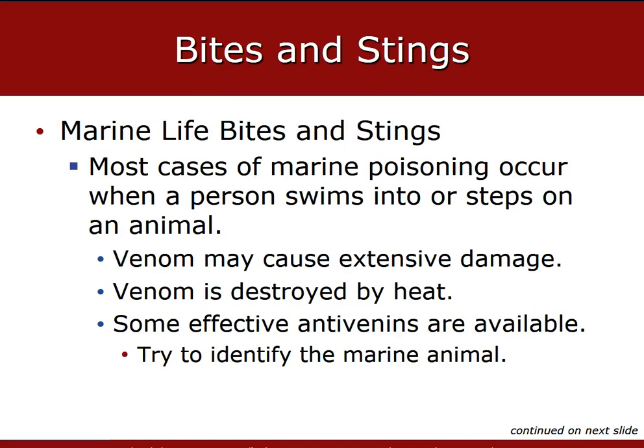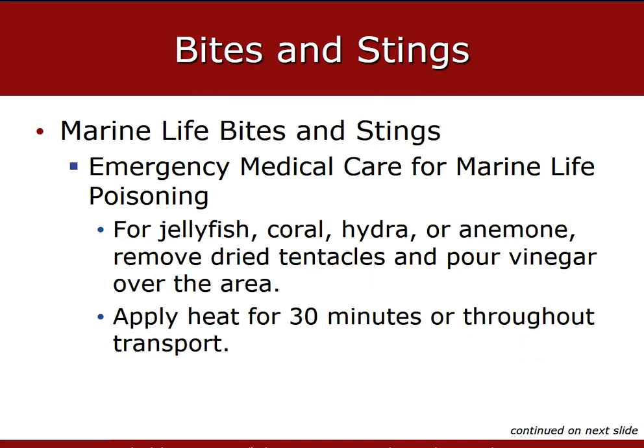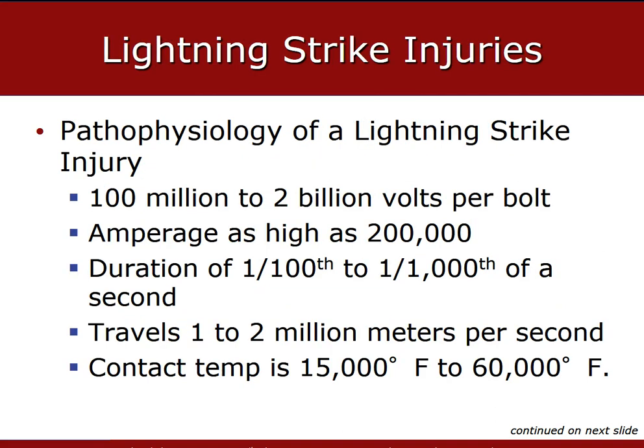The venom of marine life can cause more extensive tissue damage than that of land animals, and the venoms of aquatic creatures are destroyed by heat — so heat should be applied to marine bites and stings, such as hot packs or warm saline. Bites and stings from marine life should be treated as any other soft tissue injury. Use forceps to remove material stuck to the sting site, then irrigate with water, and do not attempt to remove any embedded spines. If the patient was stung by a jellyfish, coral, hydra, or anemone, carefully remove dried tentacles and pour vinegar on the affected area to denature the toxin. If meat tenderizer is available, sprinkle the area with it. Apply heat for roughly 30 minutes throughout transport if possible.